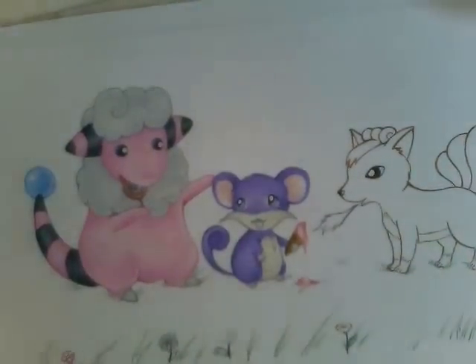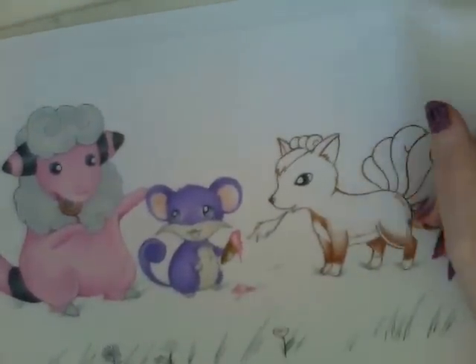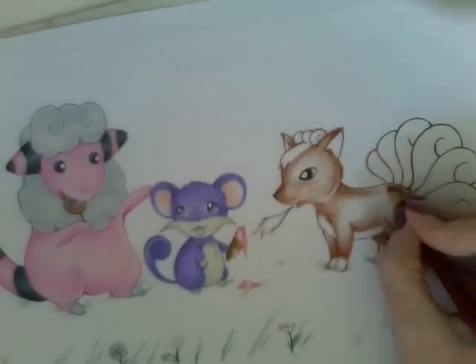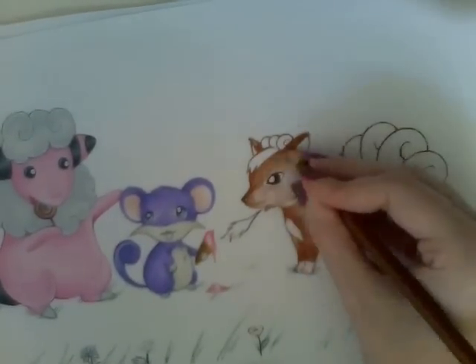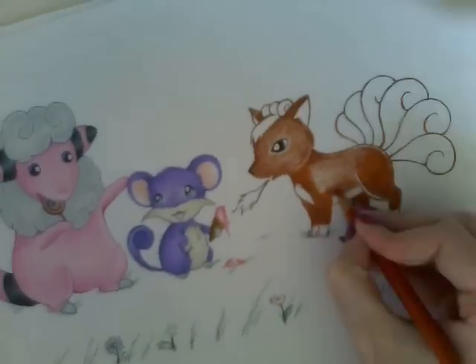I kind of had fun doing this. The funnest bit was actually inking the picture, because I got to use my different colour multiliners. It's really fun when I get to use different colour multiliners, because usually I find inking pictures really, really boring — I get so bored of inking them. But when I'm using different coloured multiliners, I find it really fun. So that was quite fun.